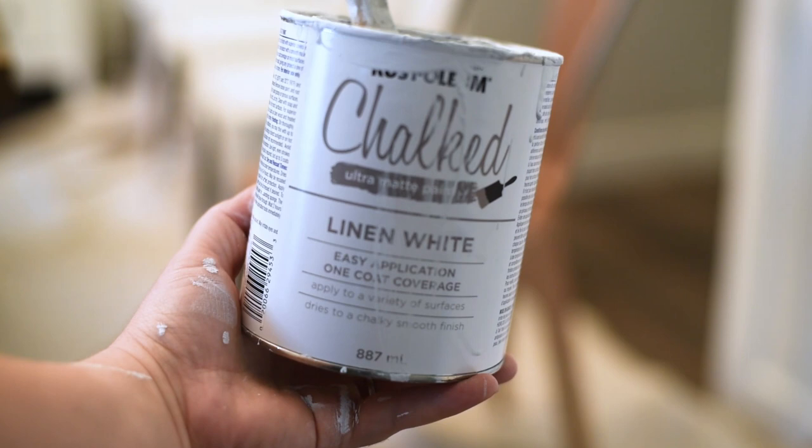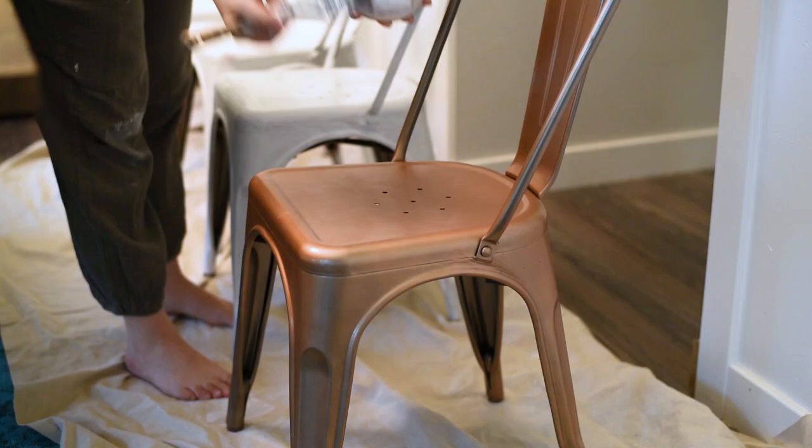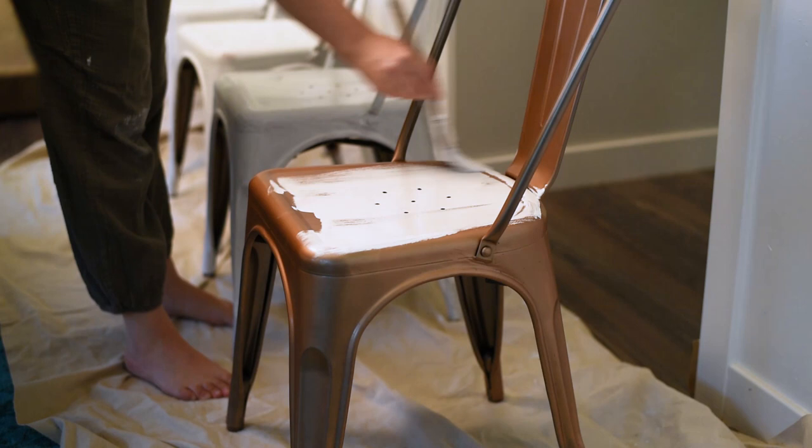For this makeover I'm using Rust-Oleum's chalked paint in linen white. I've used this chalk style paint lots before and I really like how it goes on and how it wears. They sent me a few cans to try out on my chairs.